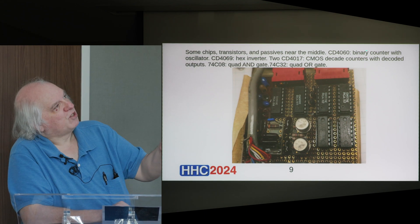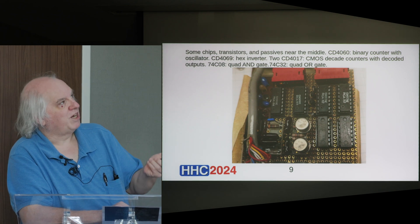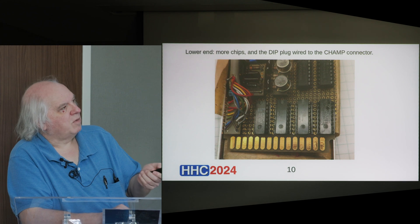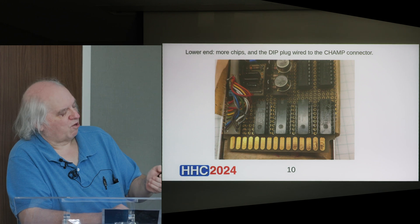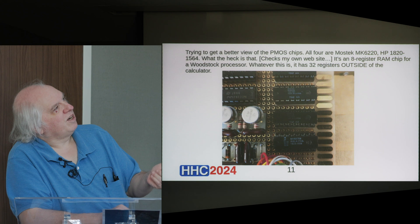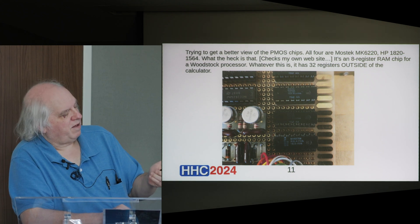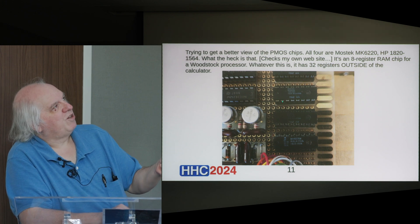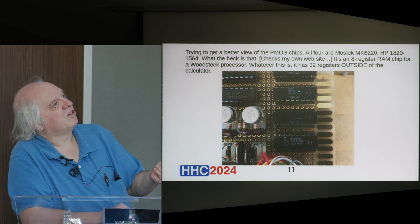I described up here what some of those CMOS ICs are — just typical logic chips, nothing very special. And then there are some more chips down at the bottom, and these ones are HP chips — custom, not things you could normally buy. We're going to get a closer look. Those are PMOS chips.